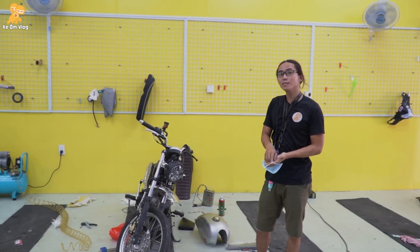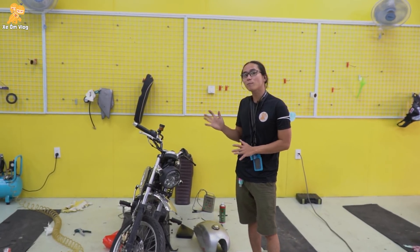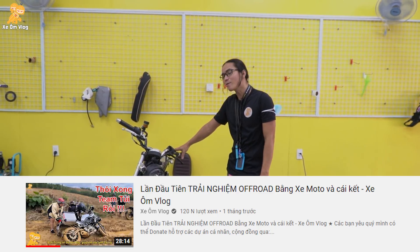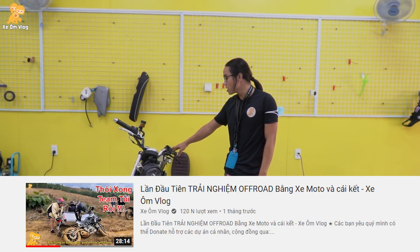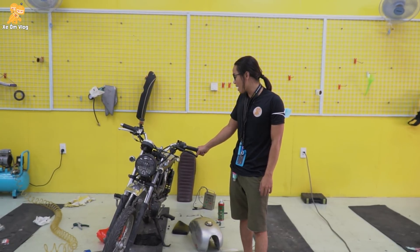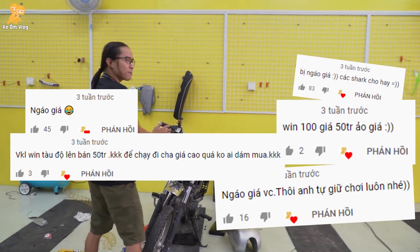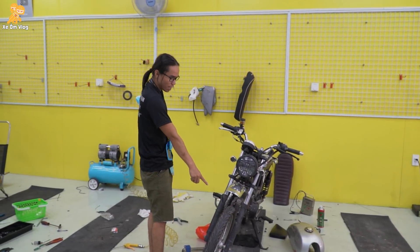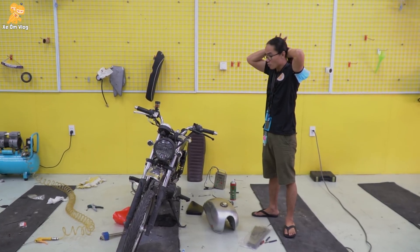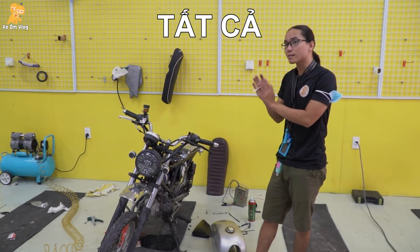Xin chào các bạn. Sáng nay mình quay lại, mình có một tour đi lên Phú Lý. Nhưng trước tiên, mình sẽ đi bảo dưỡng con xe. Mình không có xe ôm, không có tour xe. Hôm nay mình có một cái tour xe để đi, đây là tour xe, có tour để đi lên.